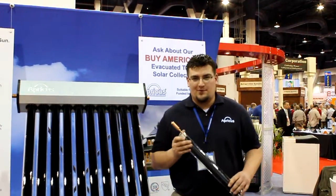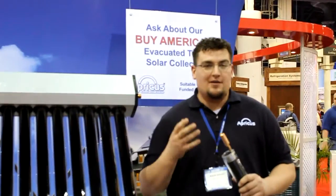Apricus evacuated tubes use a Sydney style twin tube evacuated tube design. Simple technology, really efficient system. The way it works is simple. There is a double wall glass pipe with a vacuum pulled in between. The benefit to the vacuum in this design is first and foremost that all the energy that goes into the tube is converted into heat and stays inside the tube.